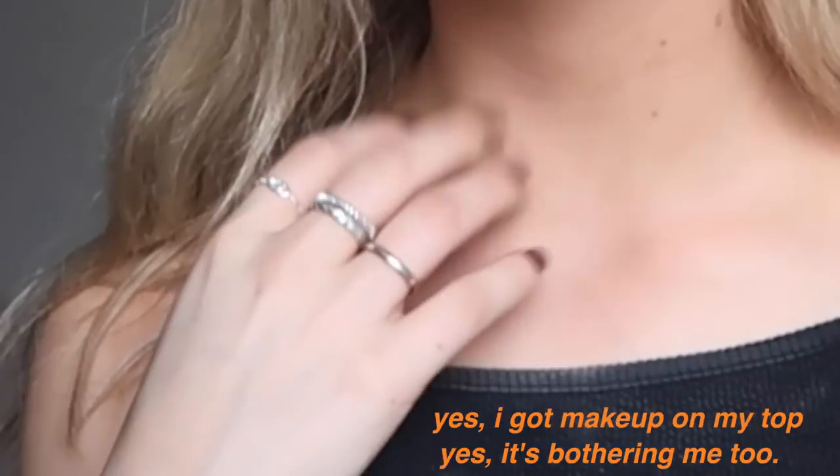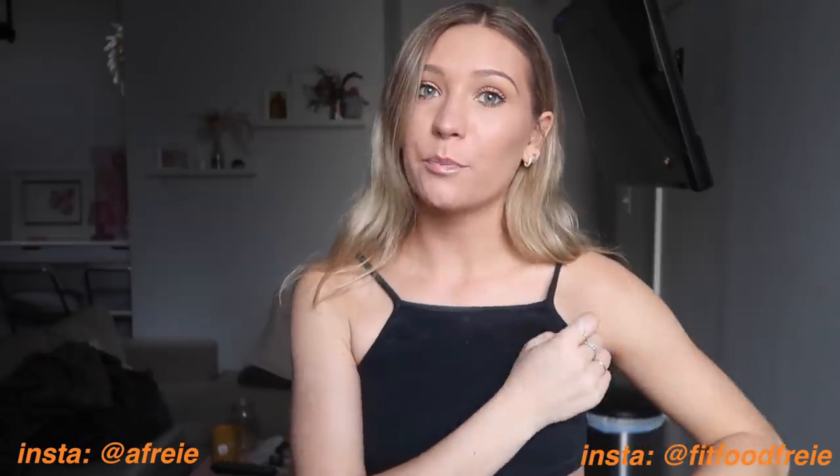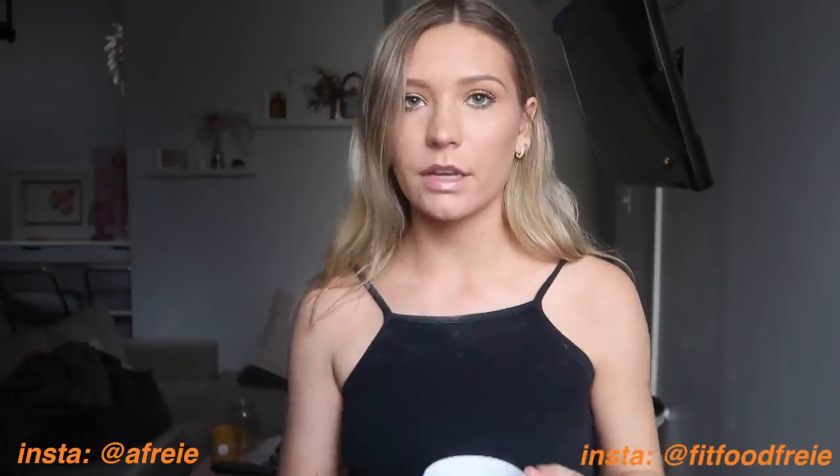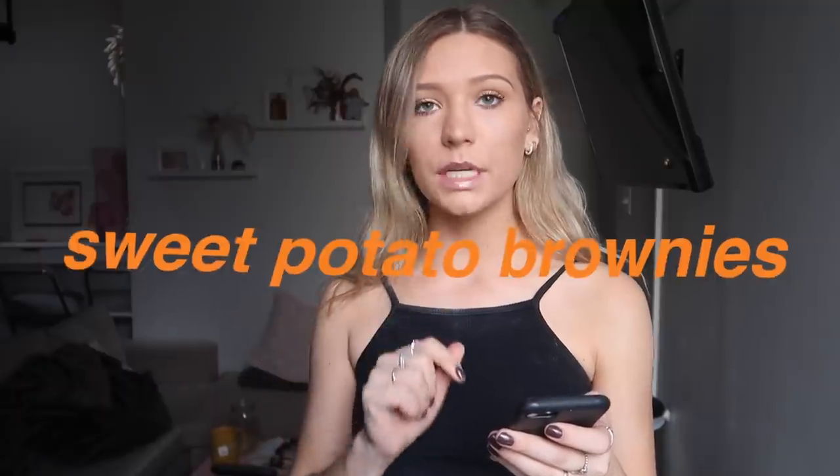Hey guys, welcome to today's video. This is really a random video — I wasn't planning on filming this, but I have my first Saturday off in a while. I'm making some healthy sweet potato brownies. I can't take the recipe credit because I'm following the Instagram account Namaste Sweet, but it's sweet potato brownies, so that's what we're making.